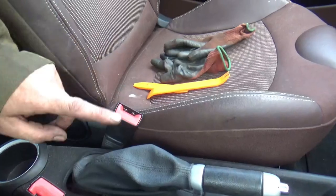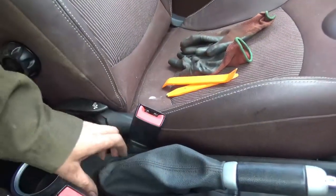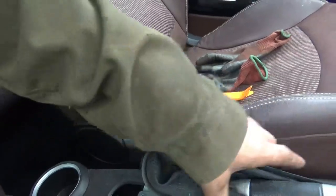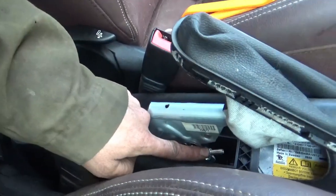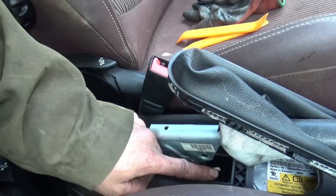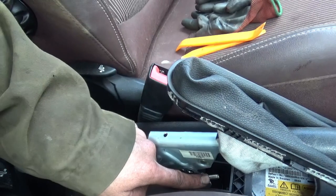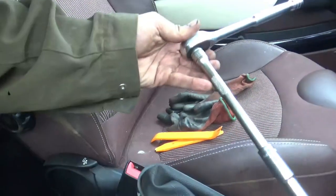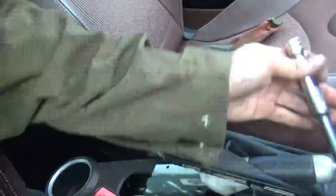Jumping into the car, what you want to do is get some pry tools and pry off your handbrake gaiter. Once you've got that prised off, be careful because these clips are only plastic and they are easily broken. So once you get into your handbrake gaiter and get it off, this is your adjusting nut here. A 10mm deep reach is the easiest way to get into it and what you want to do is just wind it back so that the cable's slack, because you're going to have to pop off your cables to put the new caliper on. You don't need to undo the nut totally, basically you just want to slacken off the cable.